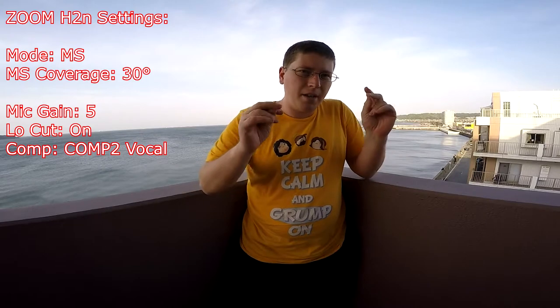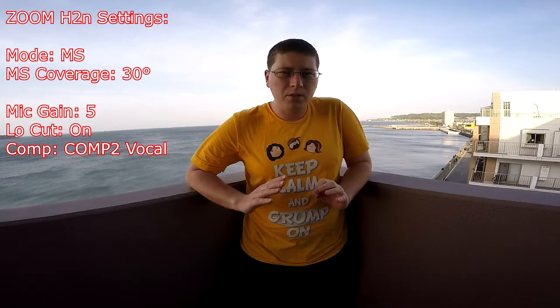Right now we're at 30 degrees of coverage. It should be a very focused sound — you should be hearing pretty much just me, not so much of the ambient noise. Stuff you might still hear could be a slight breeze; I've got the wind cat on so it shouldn't be too loud. You might hear some cars and other random outside noises. We're going to narrow it down to the lowest possible setting, which is mono — mid-side off. We'll hear what that sounds like. Stay tuned.